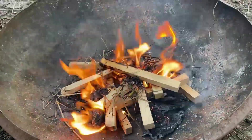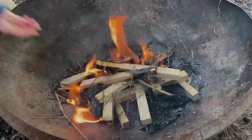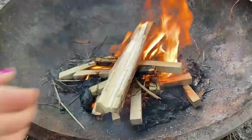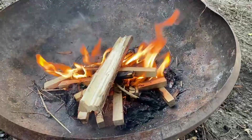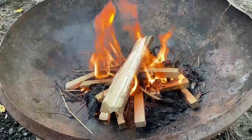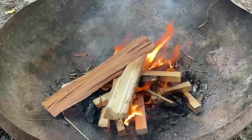Does it need any blowing Luke, or do you think it's looking pretty good? I think it's looking pretty good. As it's starting to go a bit, we can just start putting some of these slightly bigger pieces on there.